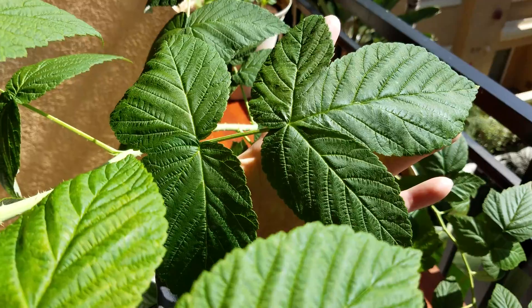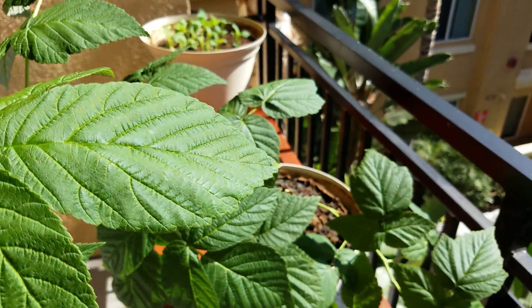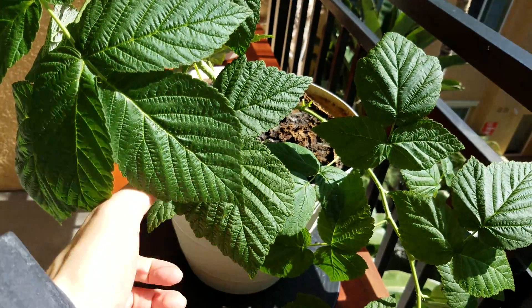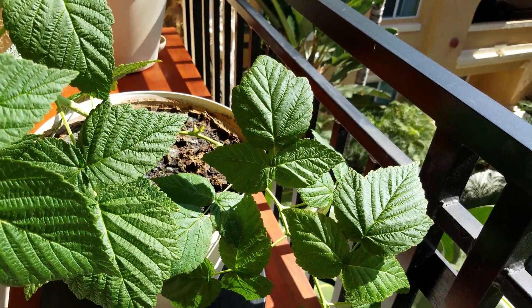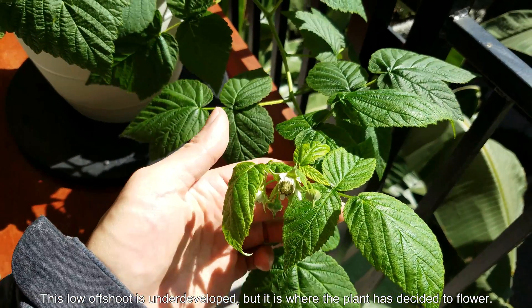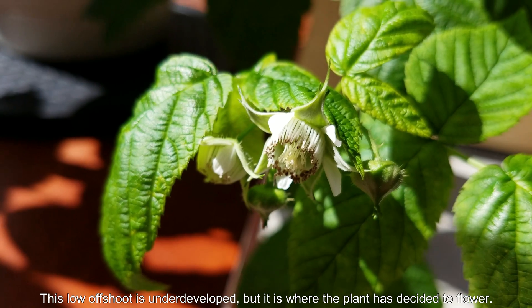These are the biggest compound leaves I've ever seen. Some of the compound leaflets at the end are fused together, some aren't. They're beyond what I've seen and expected from internet pictures. And this low offshoot that came off the main trunk from one of the bottom nodes is underdeveloped, but this is where the plant has chosen to reproduce and fruit.